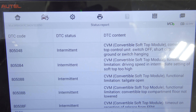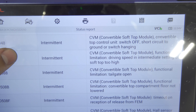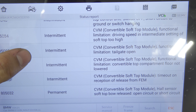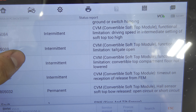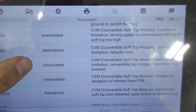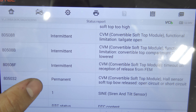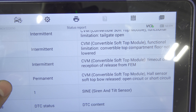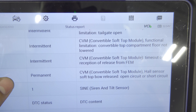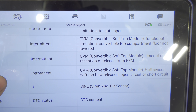Something to keep in mind — I'm thinking we have a bad sensor here, but let's not assume, let's test. Full disclosure: I just came out of the car and did a report again. It took away my permanent code for the top compartment floor not lowered — changed from permanent to intermittent — so I believe that was the partition. And we have a new permanent code: hall sensor soft top bow released, open circuit or short circuit. In live data we saw it was short circuited to ground.